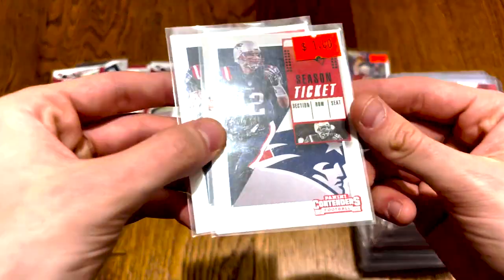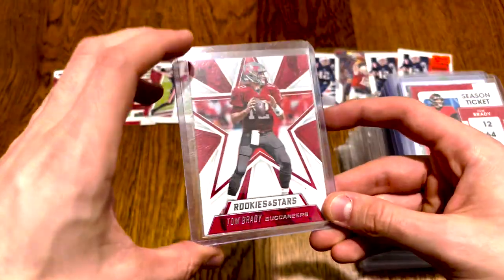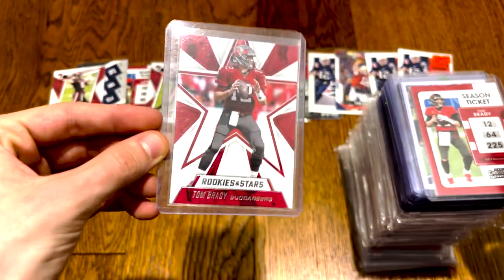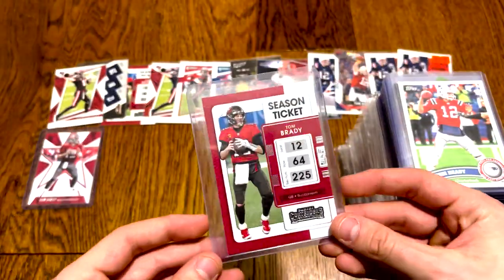Then two more — these are Contenders 2018, Josh Allen's rookie year, Lamar Jackson, Baker Mayfield. Then we got the Tom Brady. Now we're on to top loaders, so I like these cards a little more.